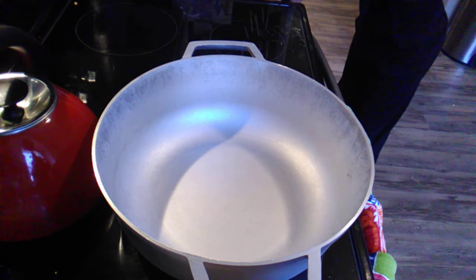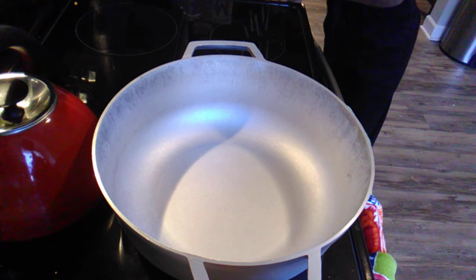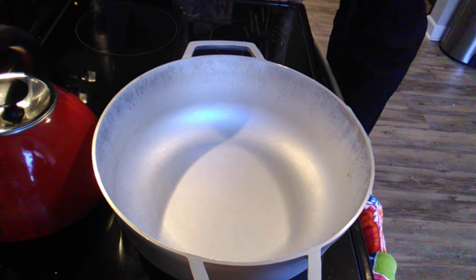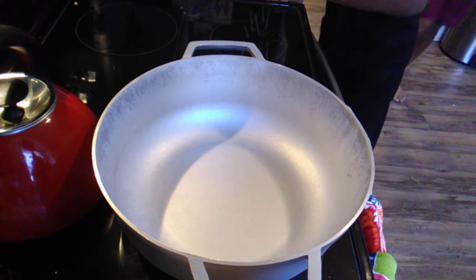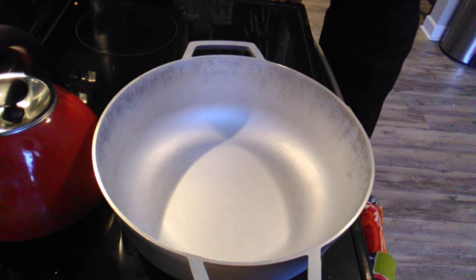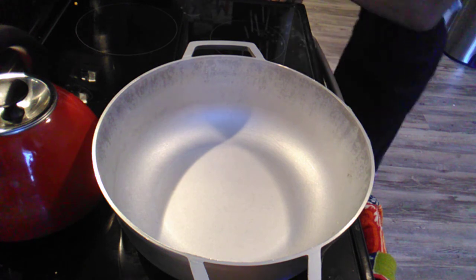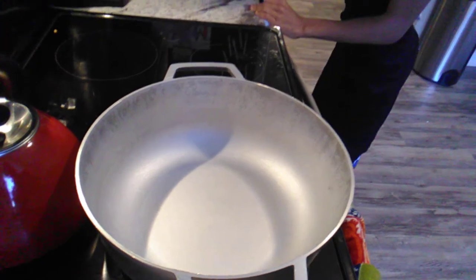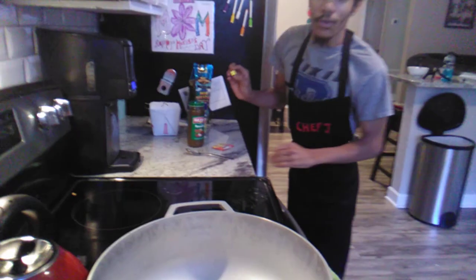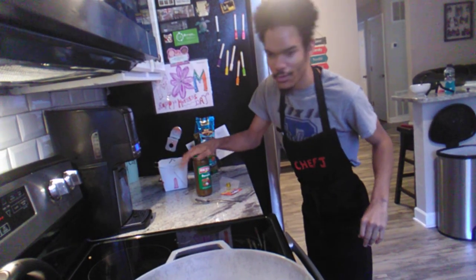Hi guys, welcome back to my channel. Tonight's dinner I'm making yellow rice and pigeon peas. So the first thing I'm gonna do is go over my ingredients before we get started, like any other video I normally do. Your ingredients are one pack of sazon, one bouillon cube, adobo, and your sofrito.